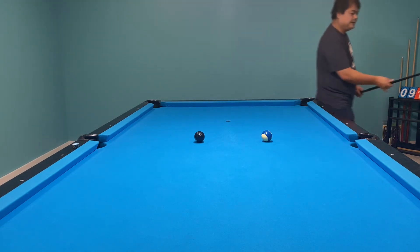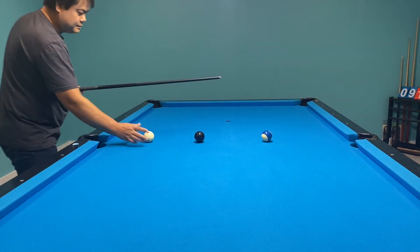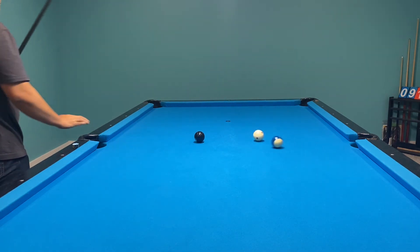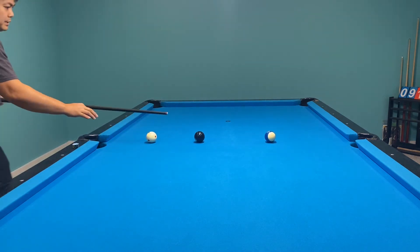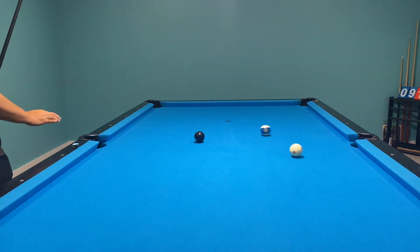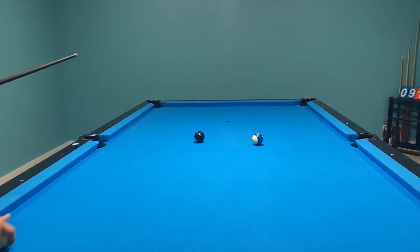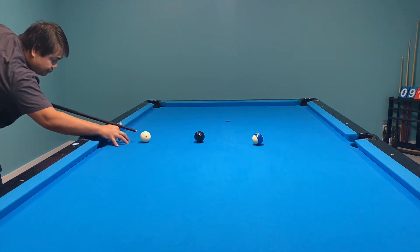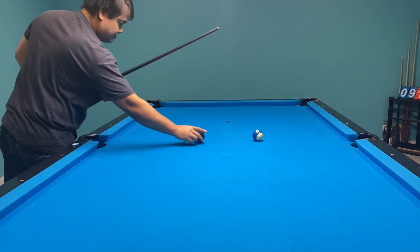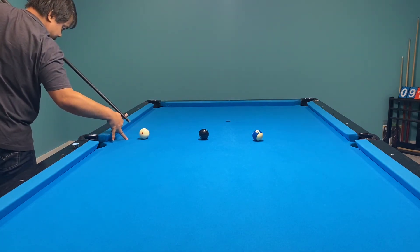I even over-jumped it. Wow, this is really good. I still need to practice more on jumping. But I can easily tell you guys it's effortless — it's pretty good. I'm new to jumping, so those guys who can already jump the ball pretty well can use this jump cue with no problem.